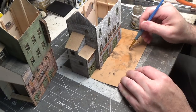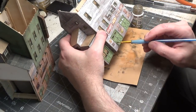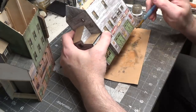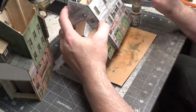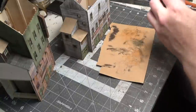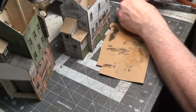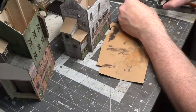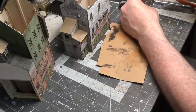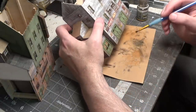We'll go darker and use Farm Dark Earth. This is really dark, so you have to be careful and use it very sparingly.